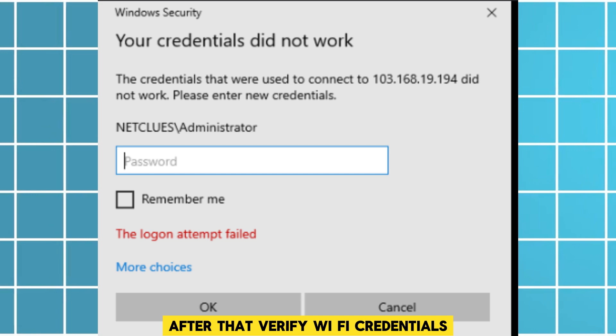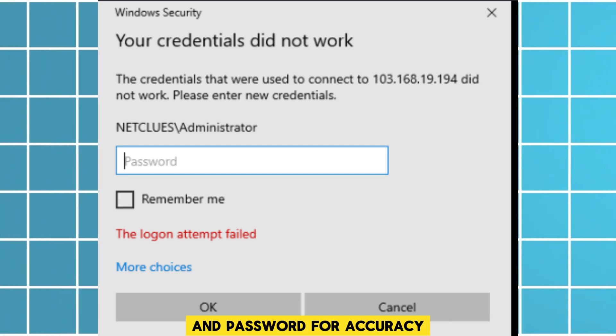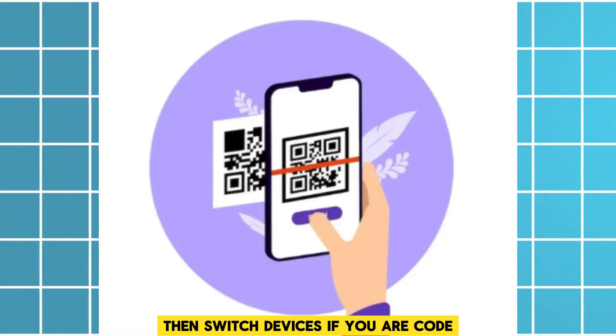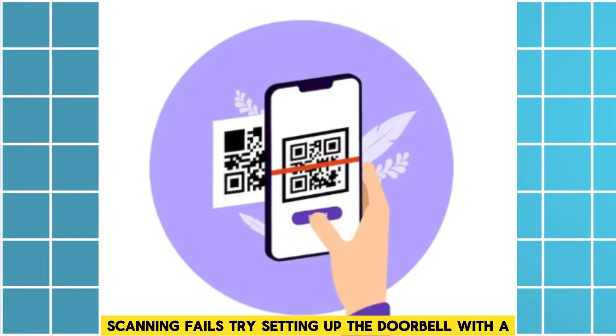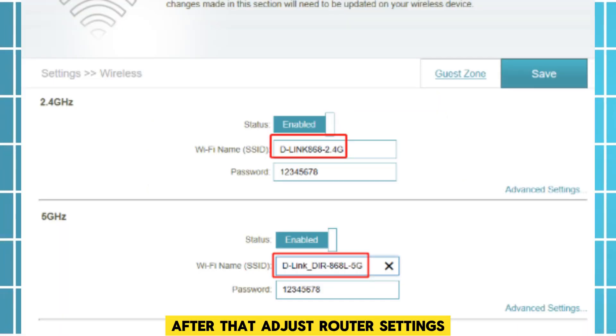After that, verify Wi-Fi credentials — double-check your network name and password for accuracy. Then, switch devices: if your QR code scanning fails, try setting up the doorbell with a different phone or tablet.